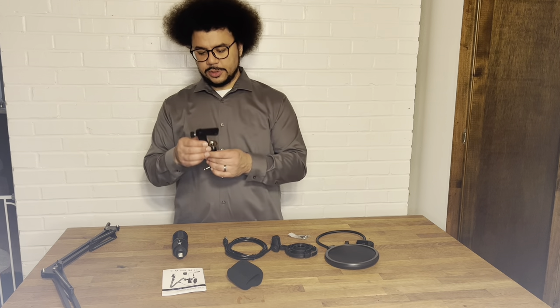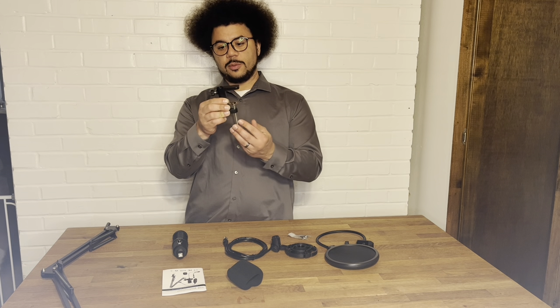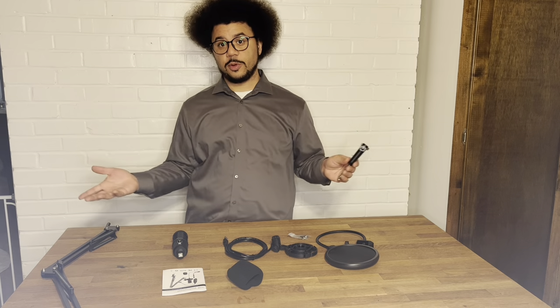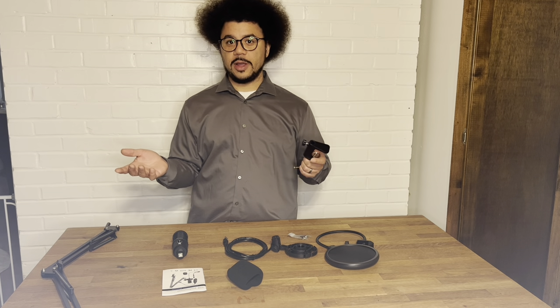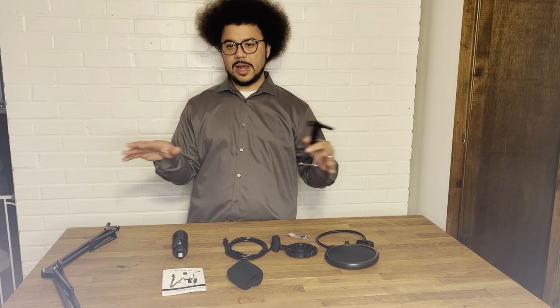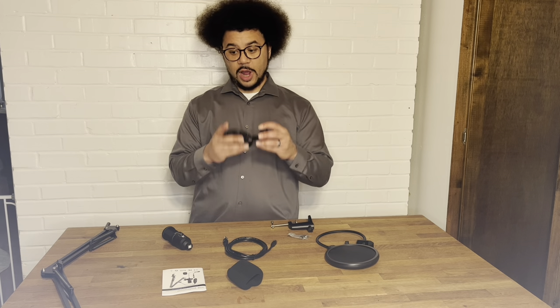The boom arm goes into this desk clamp, so you clamp it onto your desk, and that enables you to be hands-free with your microphone. If you're doing any kind of gaming, chatting, or anything like that, it's great to have your hands free.